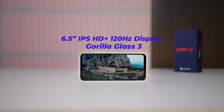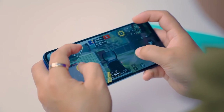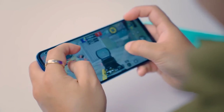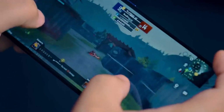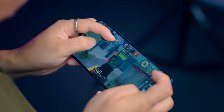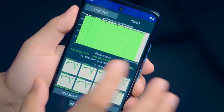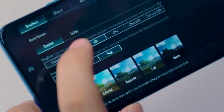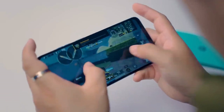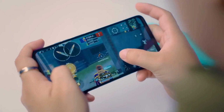The device is powered by the Qualcomm Snapdragon 6s Gen3, built on a 6nm process, which is a gaming-capable chipset. We also have the Qualcomm Snapdragon 695 processor to talk about. On this budget, you can play PUBG and Free Fire on max or high settings, with medium graphics performance.